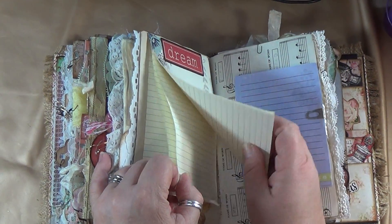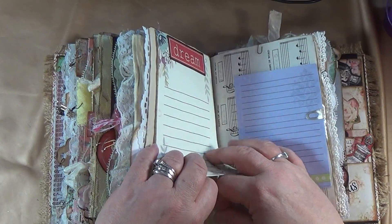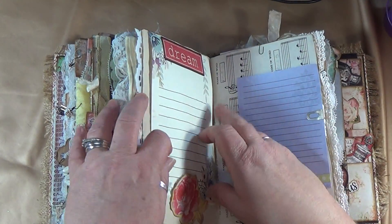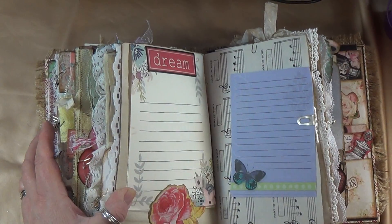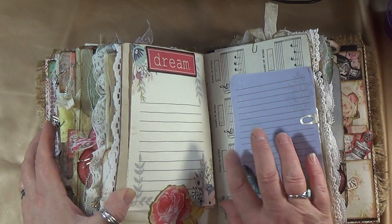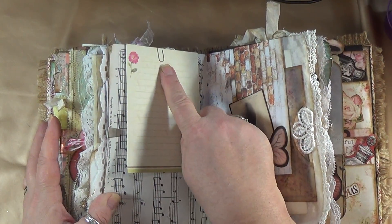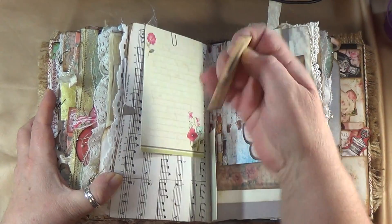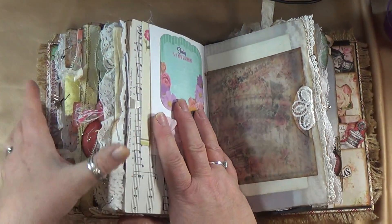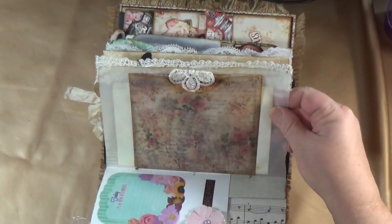These sheets got some glue on them accidentally, but they tuck in behind here. Over here is a couple of pages to journal on — little butterflies on the fronts and backs, held on with Tim Holtz index clips and mini paper clips used throughout this album. Over here is a place to journal, a place to journal, a little tuck spot up here, and a really pretty place to journal that you can lift up and journal underneath. Over here I made a vellum pocket from a vellum sheet.